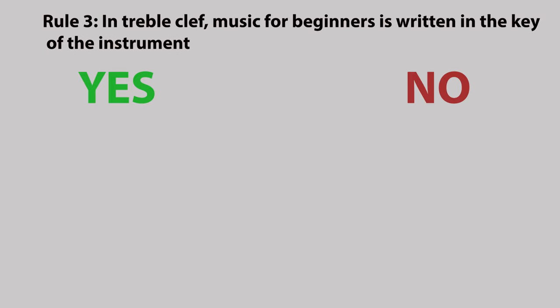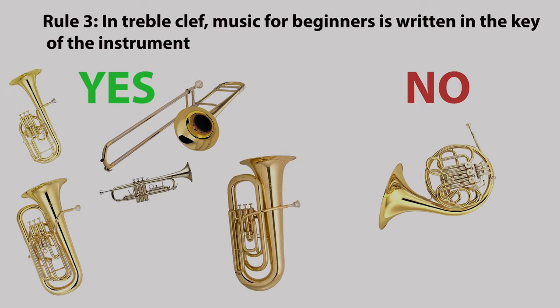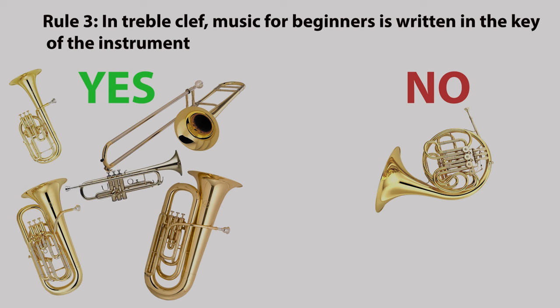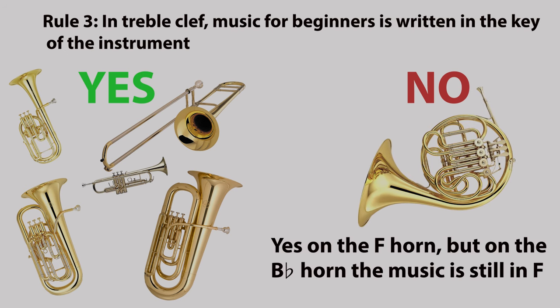Rule three: in the treble clef, music for beginners is written in the key of the instrument. Now of course trumpet players can play an instrument in a different key from the written music, but generally this is only at a more advanced level. On the French horn, music is written in the key of the instrument on the F horn, but on the B flat horn the music is still in F.